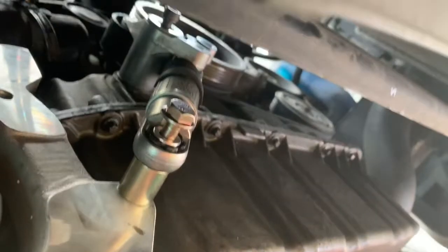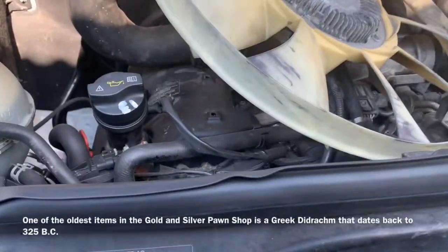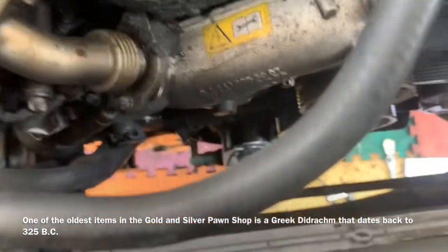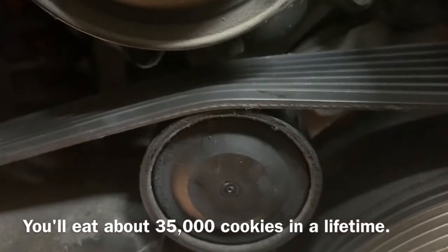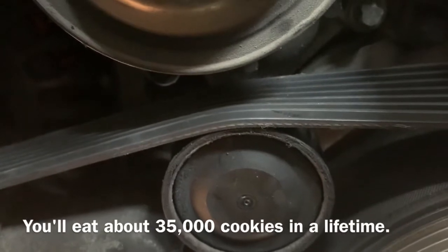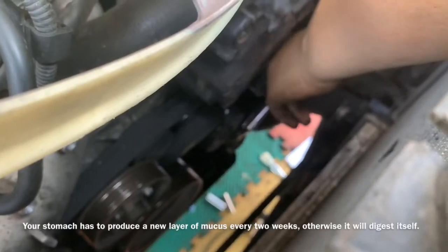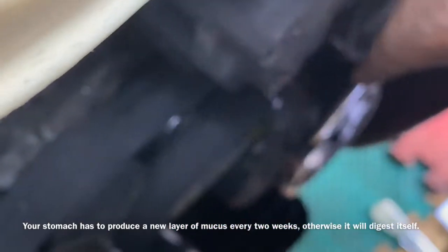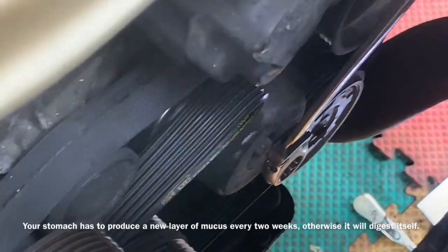I'll give you a little view of how things are looking. We have an idler pulley down here that we need to remove — it's located right there and the belt rides over the top of it. We need to take the serpentine belt off the main drive. Taking a 17 millimeter, we're going to put it on the end of our tensioner and turn it counterclockwise to remove our main serpentine belt.